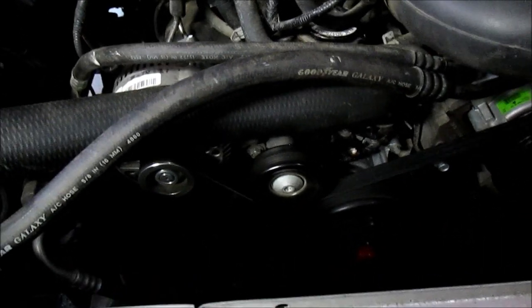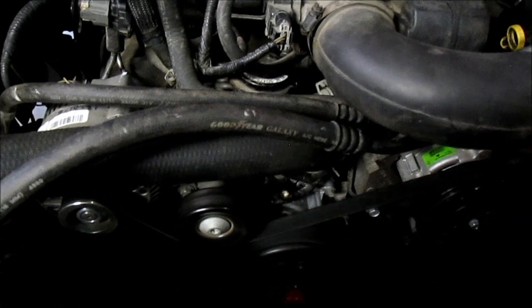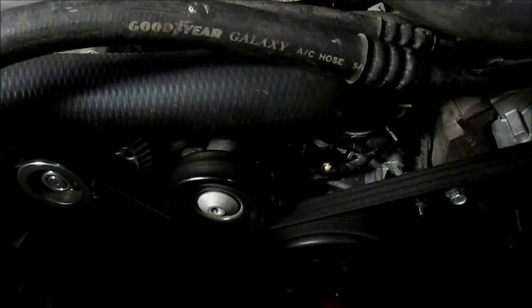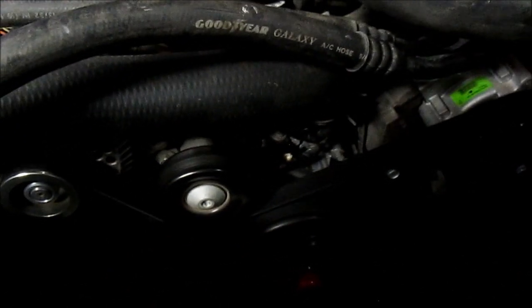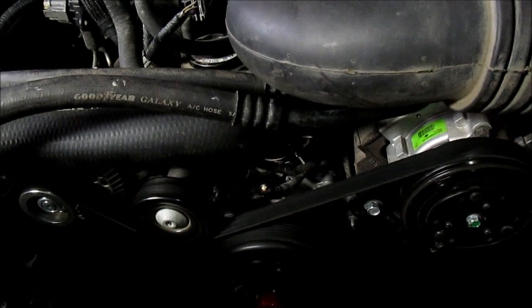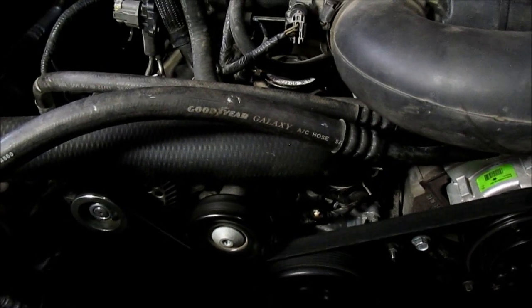Just started it up after getting the cam synchronizer replaced. Going to let it warm up a bit — I didn't get all the coolant back in that I drained, so there may be some air in there. It's been running almost a minute now and so far I'm not hearing anything, which is good. The truck also started right up after messing with that cam synchronizer, which could have affected timing if I screwed up the positioning — so that's a good sign.